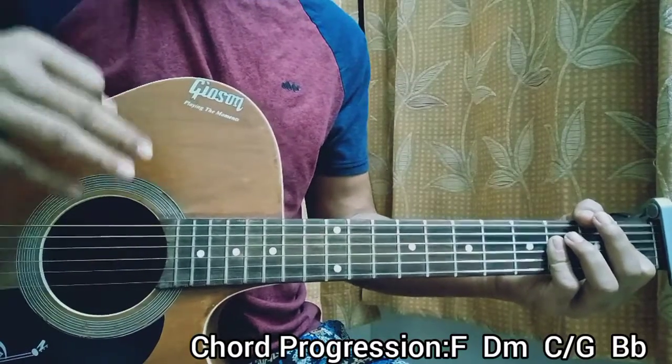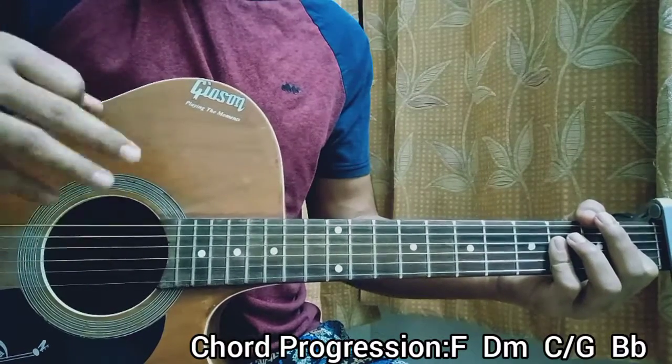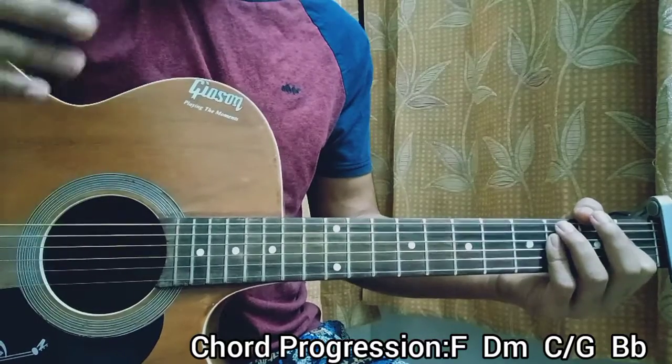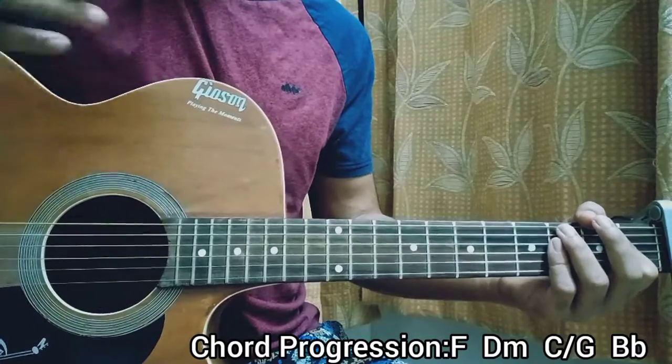I'm just gonna play that a couple of times for you. I also want to say that if you want any other song from Hayley Williams' new album, it's actually full of guitar. I've covered the full album and the playlist is ready for you, so make sure to give it a watch. Let's go.